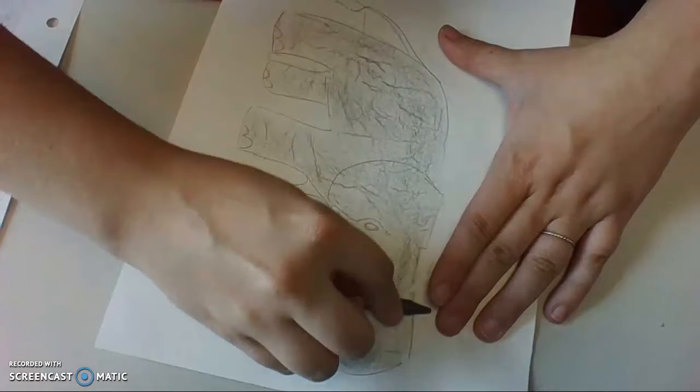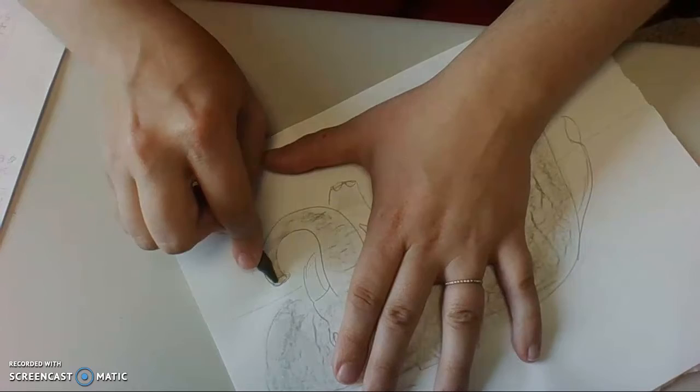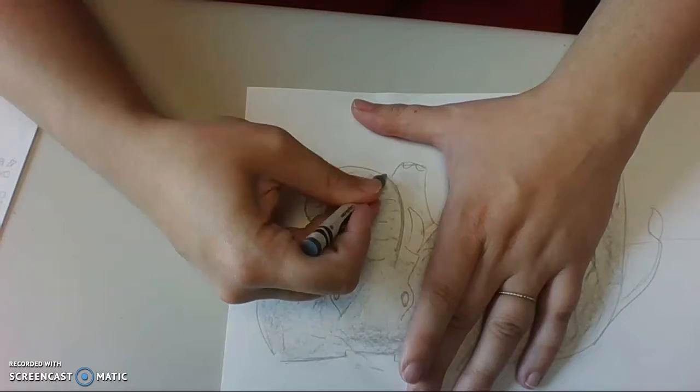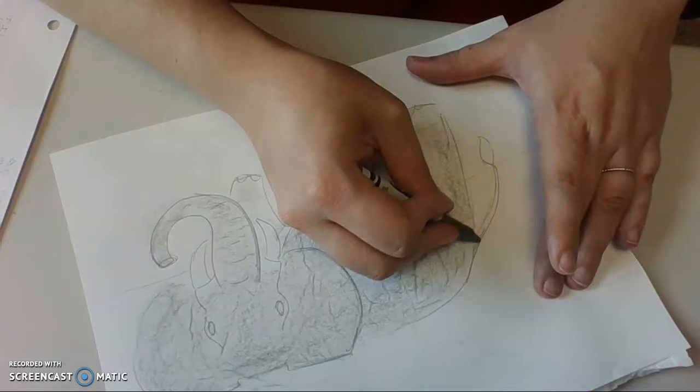Now I'm going to take the edge of my crayon and fill in the other places. You can go ahead and color on the sides, but notice I'm not even pushing that hard and the color is already showing up a lot darker. That's why it's important to push as hard as you can when you're doing your texture rubbing, because texture rubbing will always be a little bit lighter than just regular coloring.